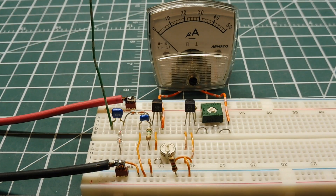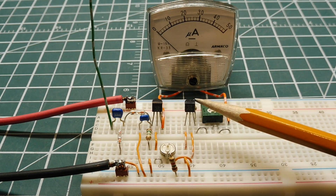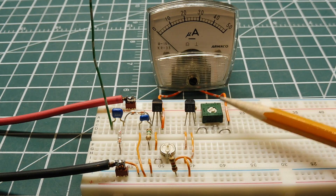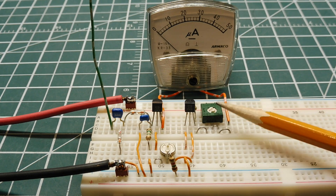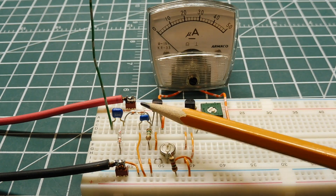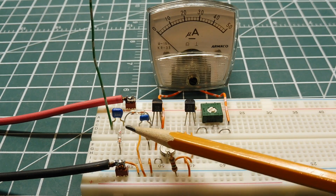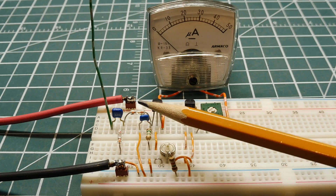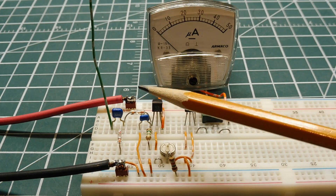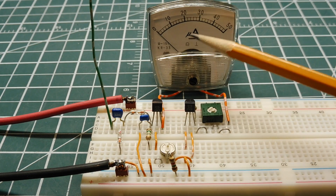Here's my RF field strength meter using an active Wheatstone bridge, built on my breadboard. I have a microammeter that displays field strength intensity, and here are my two JFETs which are part of the Wheatstone bridge. I have two control pots: one for zeroing the meter and one for sensitivity control, so I can adjust for low or high power transmitters without overloading the circuit. The antenna is just a piece of wire feeding a detector with two germanium diodes in a charge pump configuration. When RF enters the antenna it's rectified, generating a negative voltage that unbalances the bridge and gives an indication on the meter.